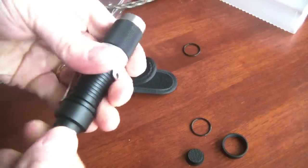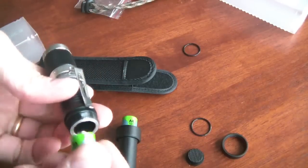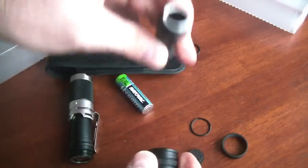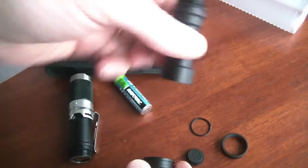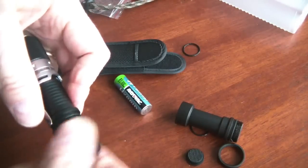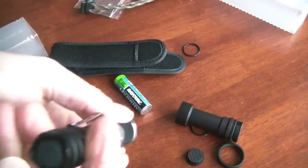The flashlight is capable of using a single AA, two AAs, or a single 14500 battery. I'll just take it apart here so you can see everything — it's machined really well, and the tail piece unscrews. With just a single AA battery, one single AA is going to give you about an hour's worth of light at the highest setting — 168 lumens. Medium setting will give you about 46 lumens in about 4 hours, and the low setting will be about 9 lumens in 20 hours.